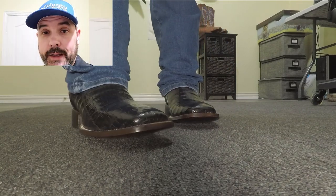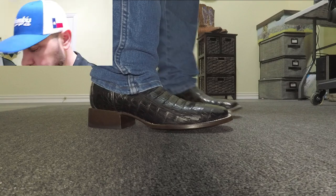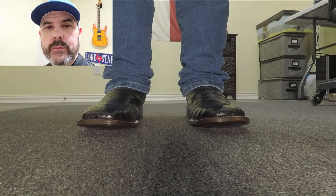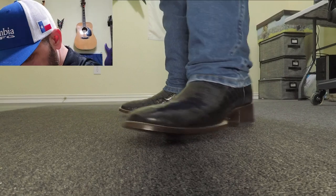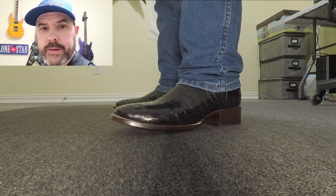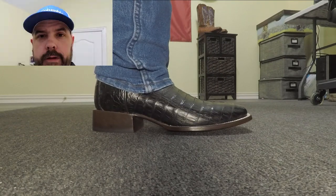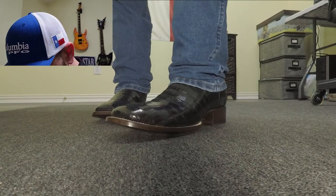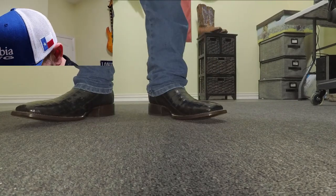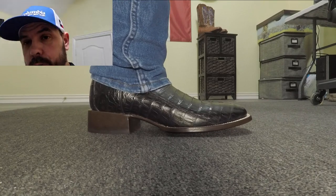These come in at only $290, which is a fantastic price for a caiman boot. Honestly, I was shocked — I don't recall recently seeing a caiman boot at that low of a cost. I ordered an 11D because that's my usual size in most brands and they fit me perfectly — just the perfect amount of snug on top, a little bit of heel slip, and my toes have plenty of room. It's an absolute perfect fit. They look fantastic and it's really nice looking caiman — really soft.